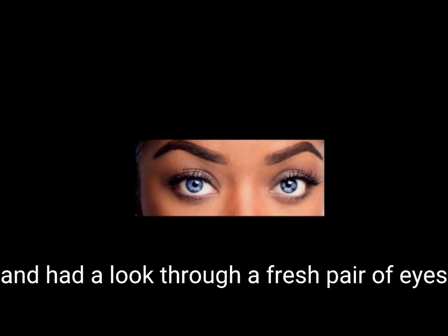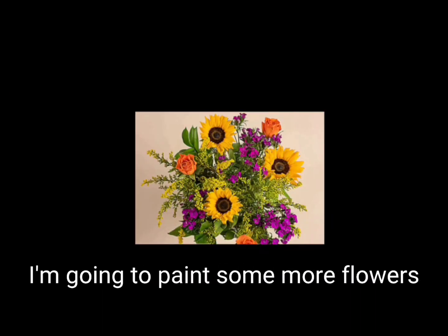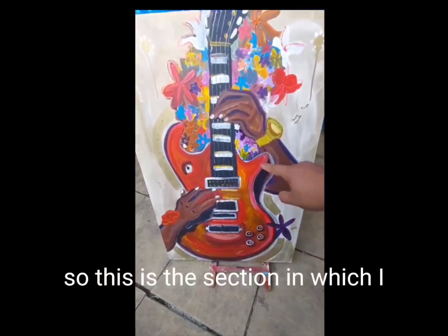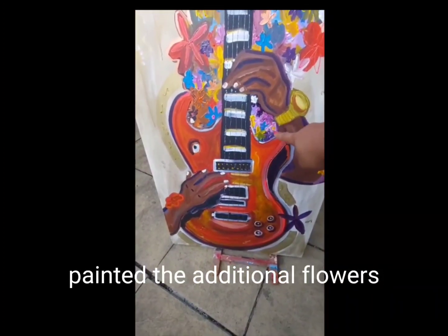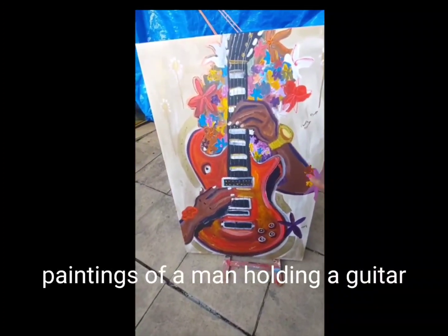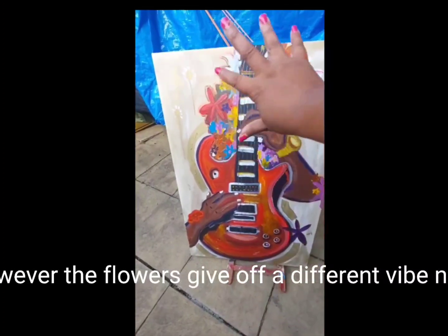I then took a step back and had a look with a fresh pair of eyes, at which point I decided I'm going to paint some more flowers. This is the section in which I painted the additional flowers. You can still see the painting of a man playing a guitar, however the flowers give off a different vibe now.